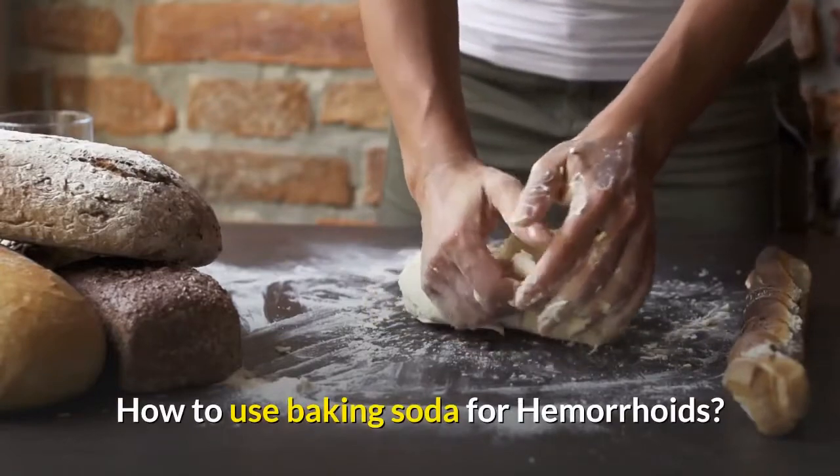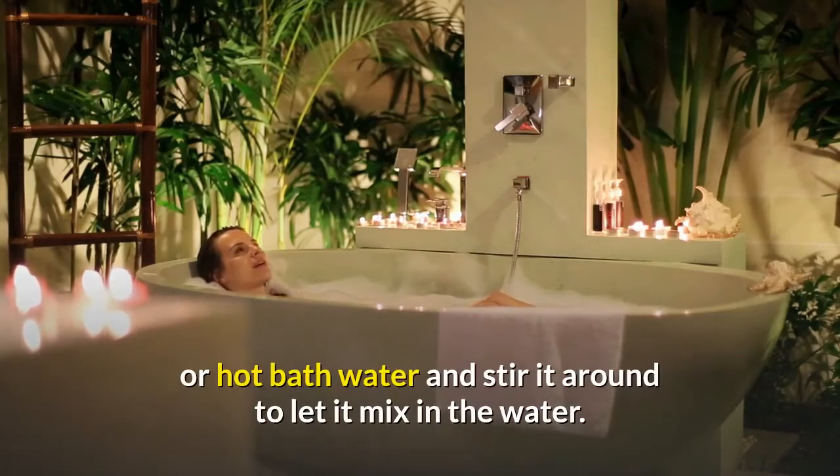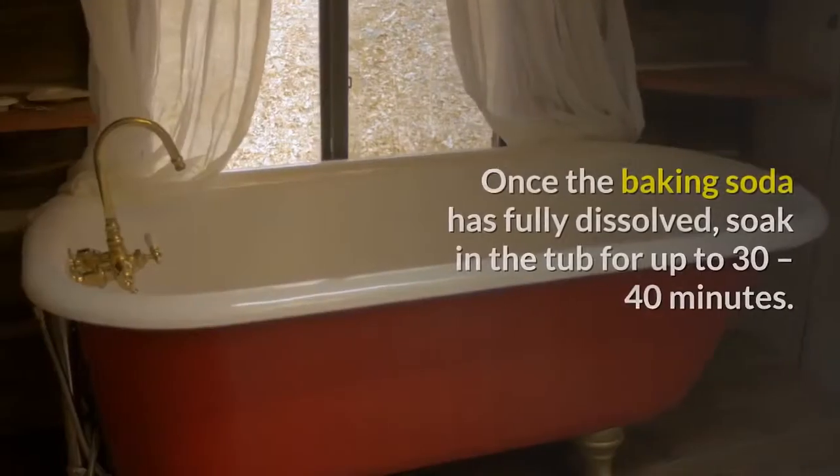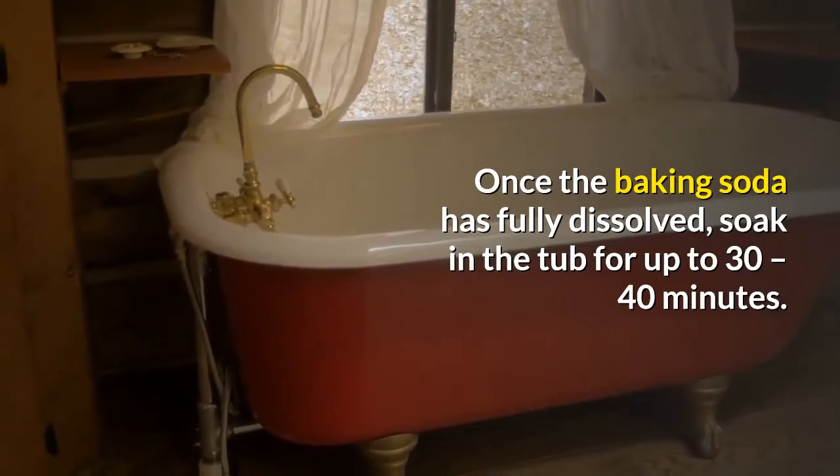To make a baking soda bath for hemorrhoids, add between one to two cups of baking soda to warm or hot bath water and stir it around to let it mix in the water. Once the baking soda has fully dissolved, soak in the tub for up to 30 to 40 minutes.